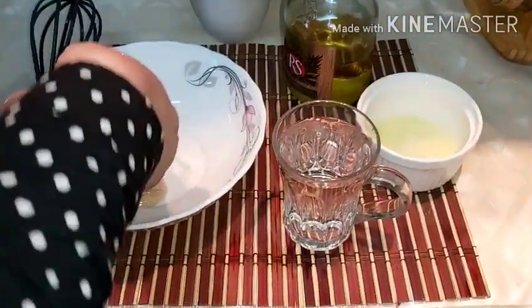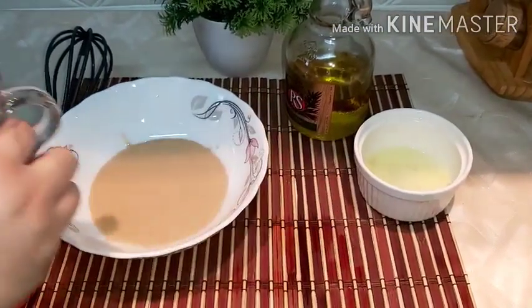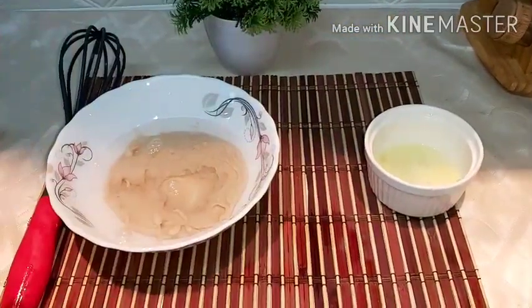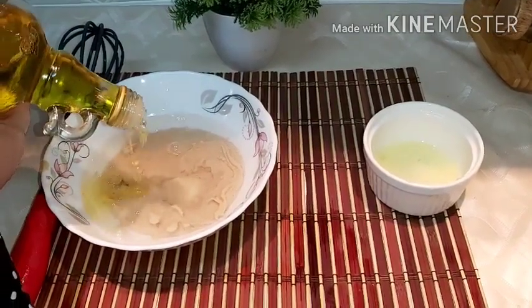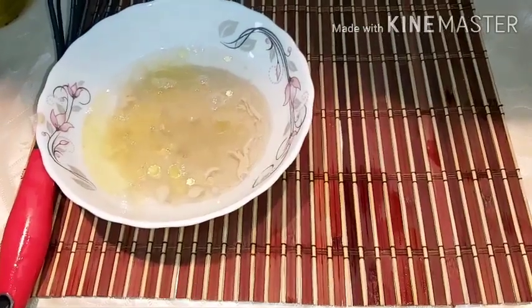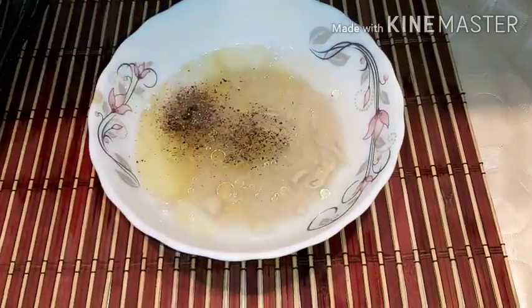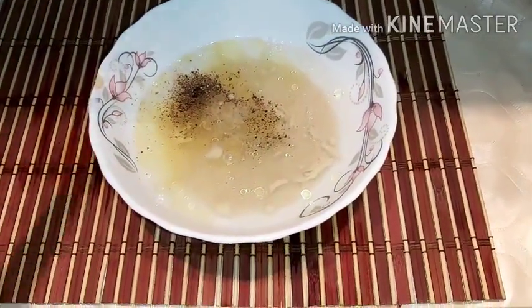We add the cup of tahini, then add the cup of water. We add olive oil — if you don't have olive oil, use regular oil, any oil you have, about two tablespoons. We add lemon juice, then add a little black pepper and a small amount of salt. We mix all the ingredients together.